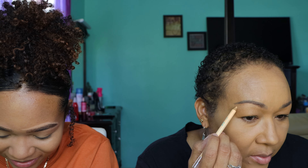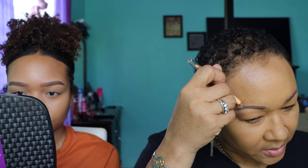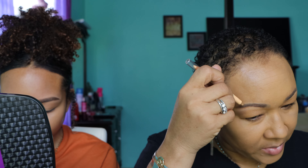Oh my gosh, I think I put it far from my eyebrows! Let me flip my mirror to the magnifying side. I'm doing a terrible job — I think I put this one on my eyebrow! By the time I'm done I'll have marked off half my eyebrows.